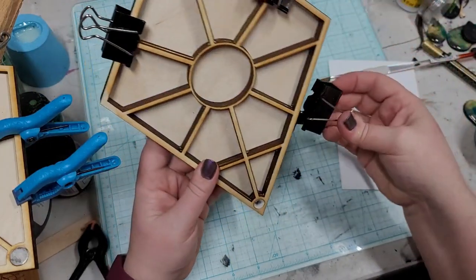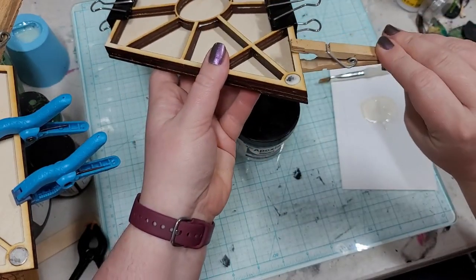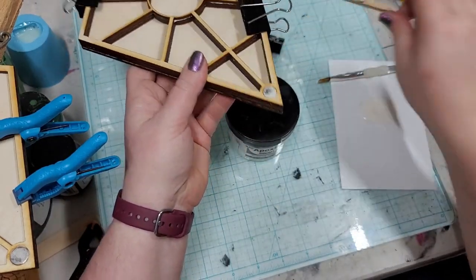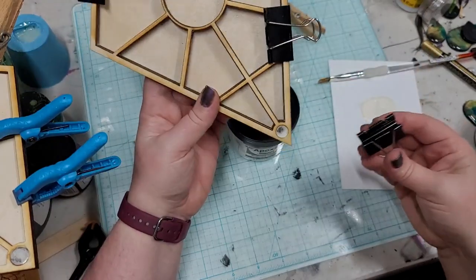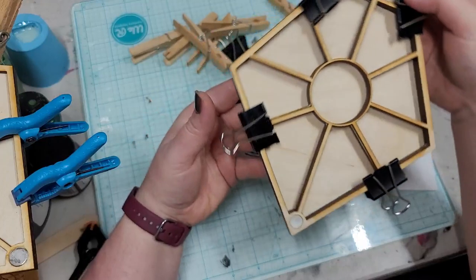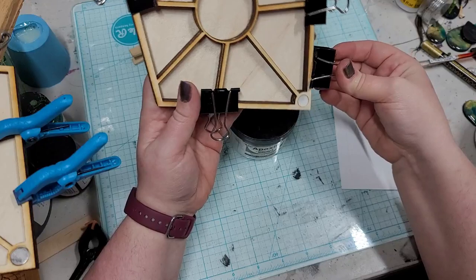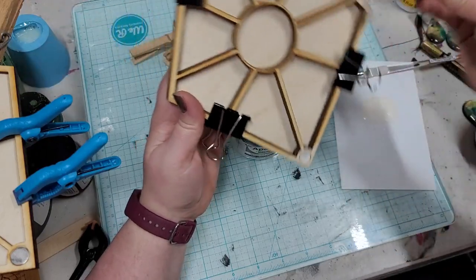This is why I do prefer binder clips — whereas the clothespin reaches its limit, the binder clips are just perfect for this. I'm just going to get it all clamped up, let it dry, and then meet you guys back here for some nice fun with decorating.